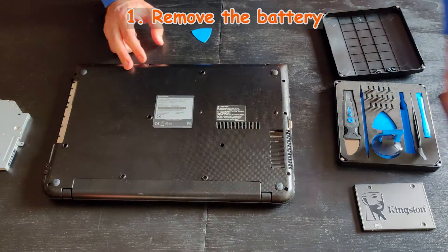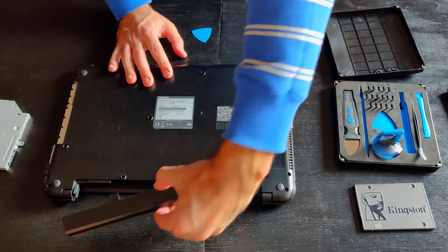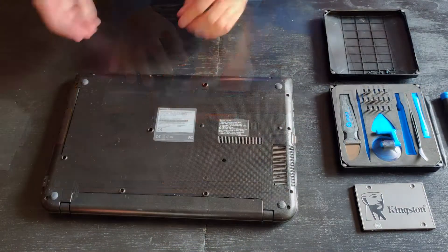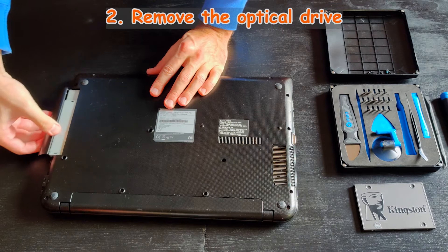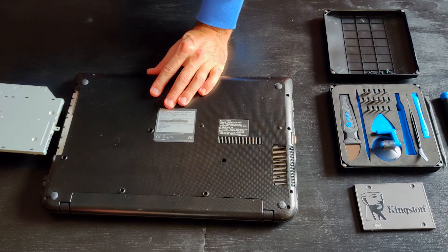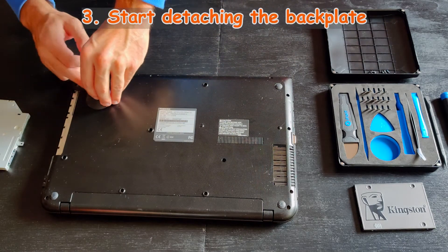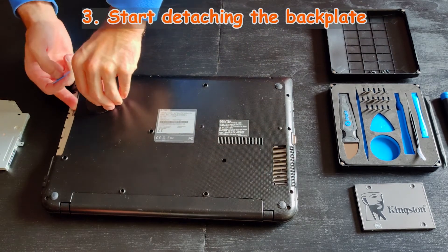Remove the battery first. Remove the optical drive second. Then patiently, gently, and progressively start detaching the backplate.